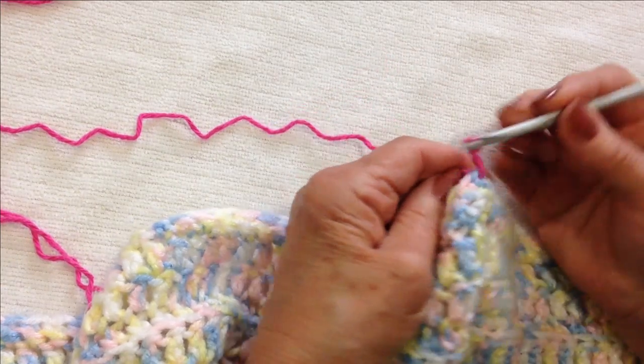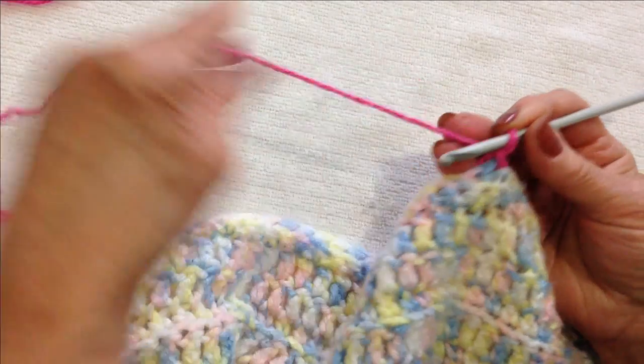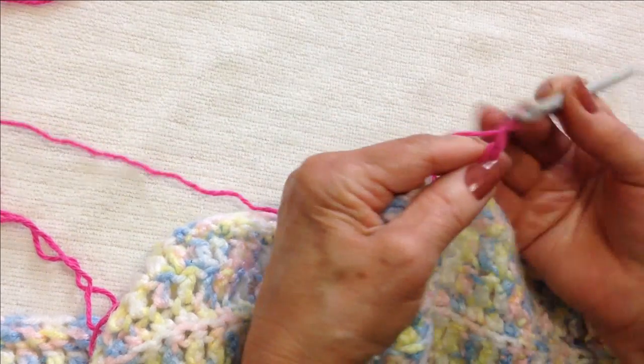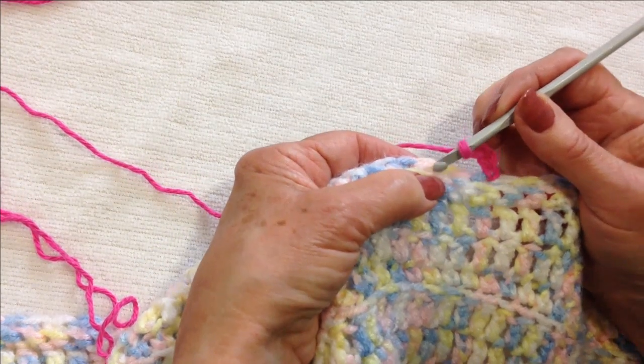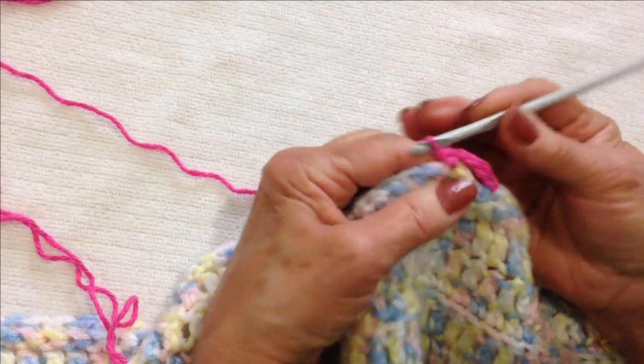Attach your yarn in any stitch and lock it in. Chain three: one, two, three. Skip three stitches if you're working on a crocheted item. If you're working on fabric, just lay your chain down and single crochet into the fabric at that position.